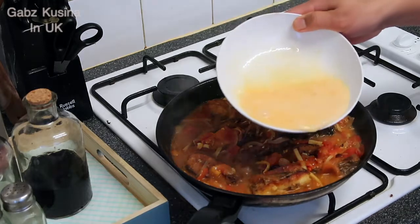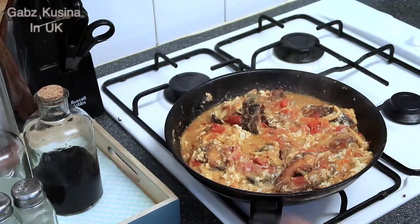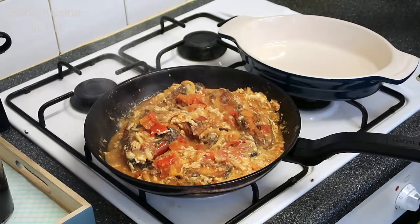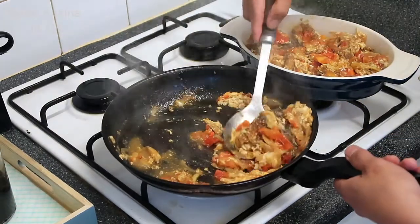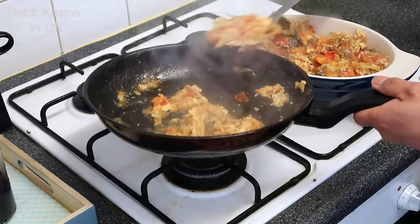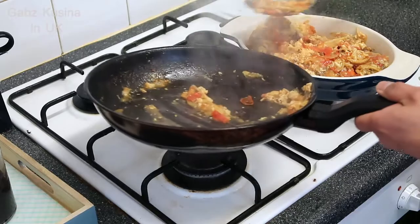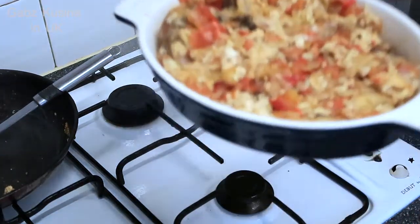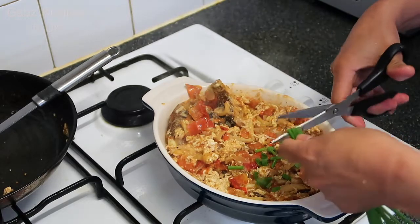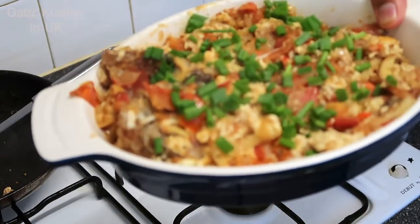Ayan na guys, maglalagay lang tayo ng itlog. Ayan na guys, tapos na yung ating sarsyadong isda. Ayan guys, ilalagay lang natin sa disbaw. Ayan na guys, yung ating tutong sarsyadong isda. Nagyan lang natin sya ng spring onion para magkakulay lang sya guys.